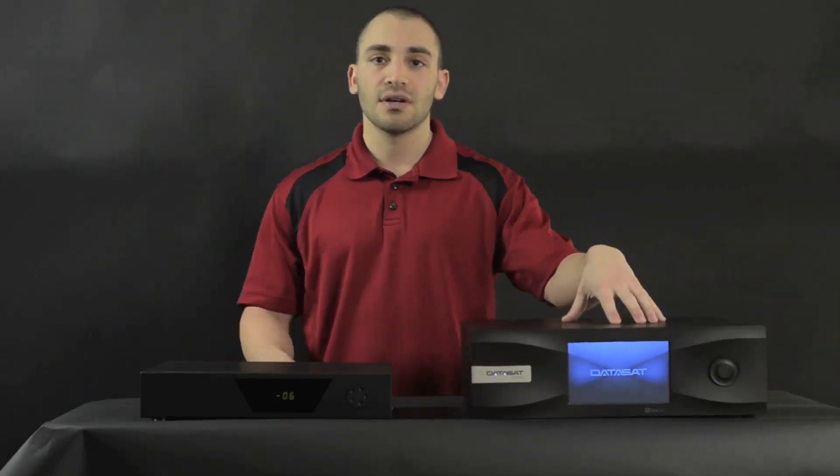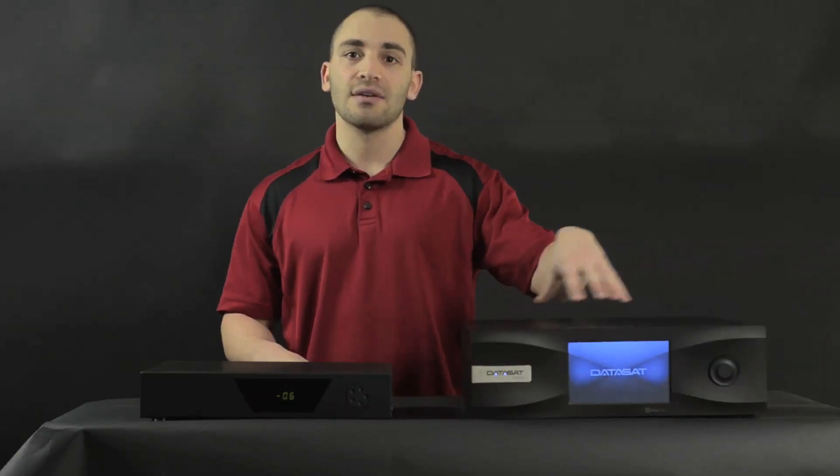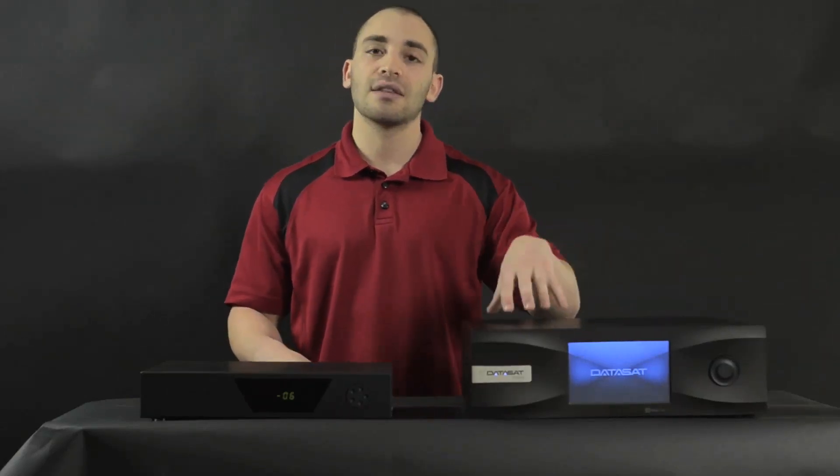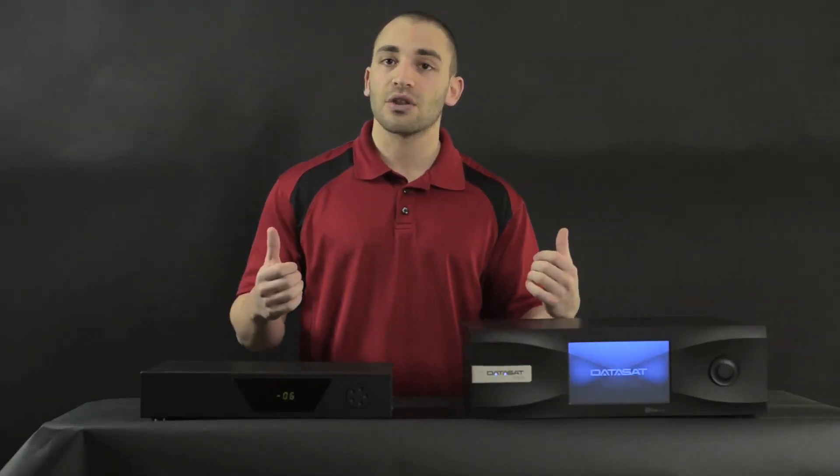If you're running active crossovers through the Datasat unit, you can also use Direct Live to correct any of the amplitude errors that you're getting in that crossover, which is also hugely beneficial for those who want to run their mains as active speakers and then run the surrounds as regular passive.